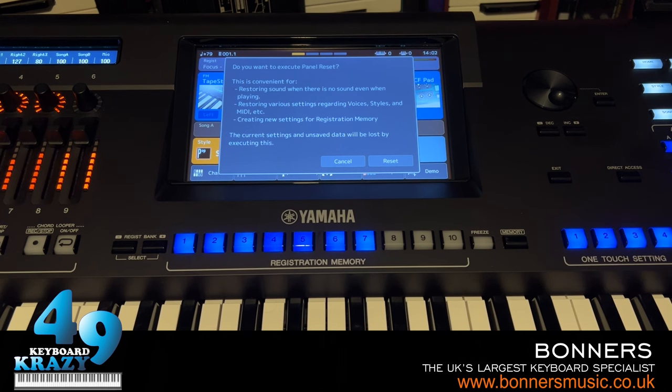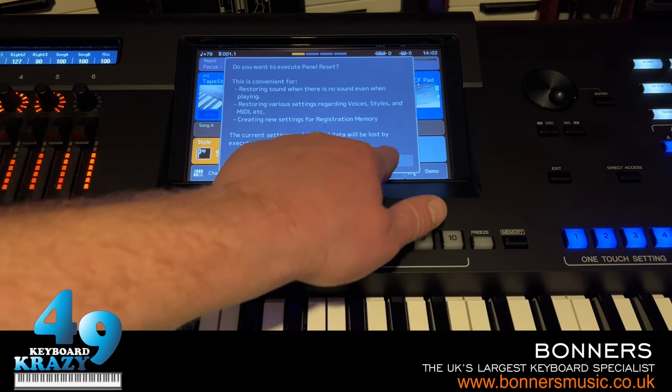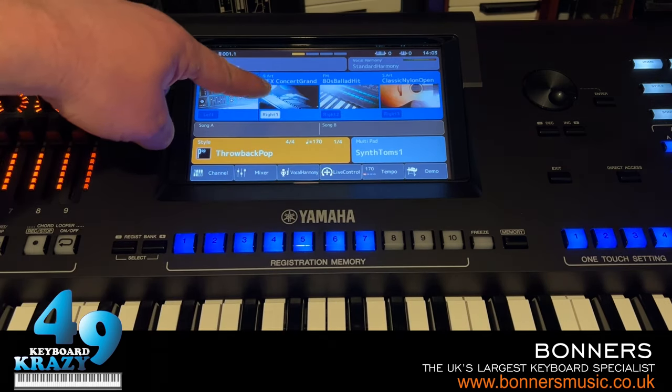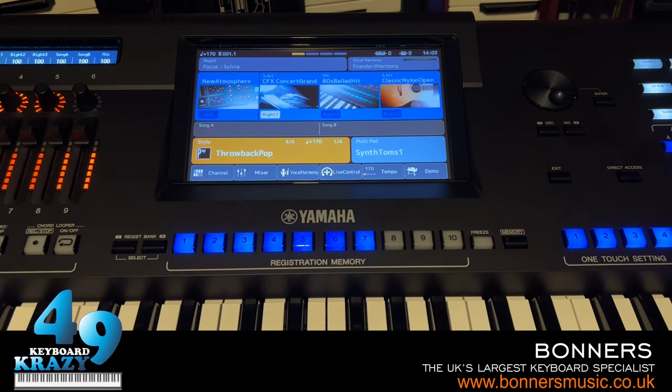Once you're happy, press reset and everything changes back - you're back to piano, E piano, guitar - the default state, just as if you'd powered the keyboard off and back on. That's the Direct Access panel reset: reset the keyboard without having to power it off.